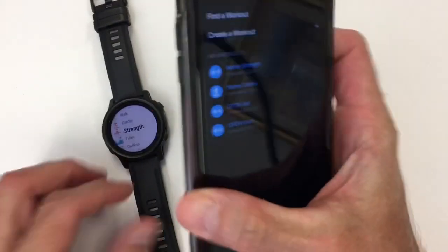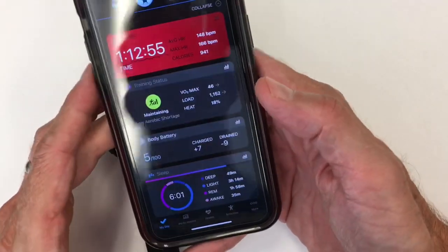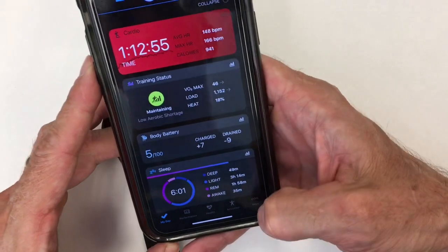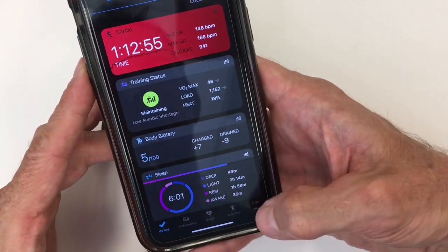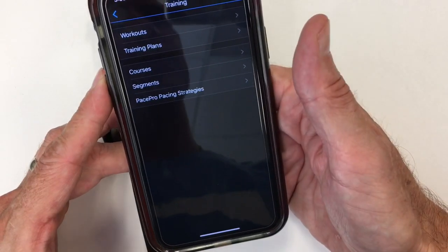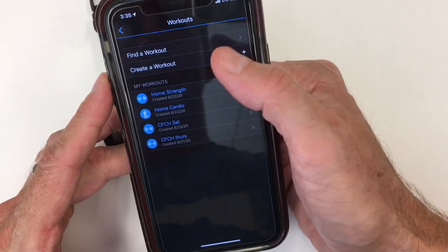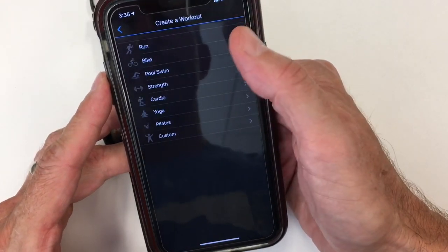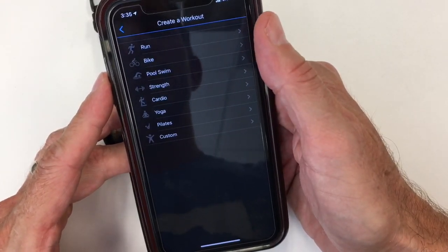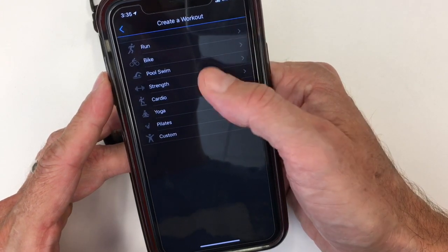Getting into the specifics and looking at the app first, we're going to go into where you would find this. You go into the main landing page of Garmin Connect, go into More — this is where it is. You go into Training. The first thing is obviously to build your plan, so you go into Workouts and then Create a Workout. I'm not going to go through a full elaborate creation, I'm just going to show you how it functionally works.